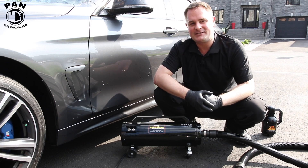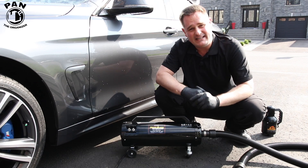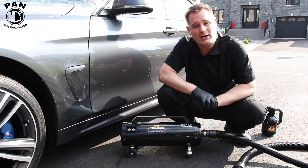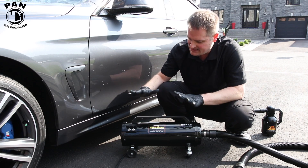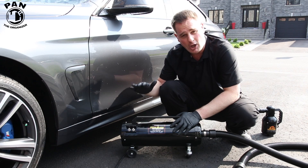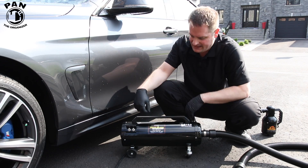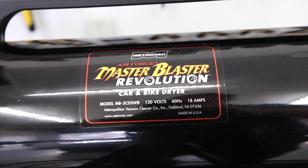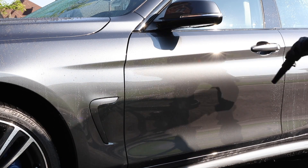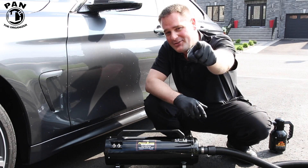Hey, what's up guys? Welcome to another episode of Pan the Organizer. Today we talk about car detailing, more specifically how to dry your car. I'm going to show and review one of my most amazing tools in my detailing arsenal — a piece of equipment from a company called MetroVac. It's basically a car and bike dryer called the Master Blaster Revolution. I'll show you this baby in action and everything you can do with it.